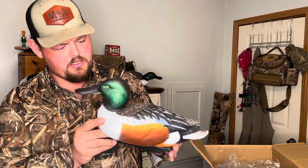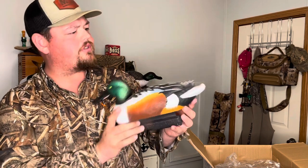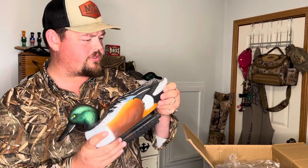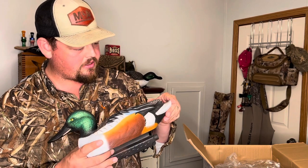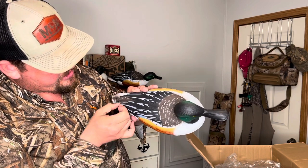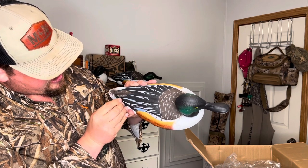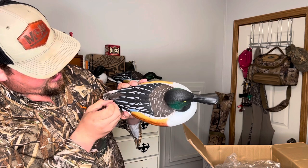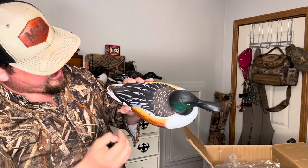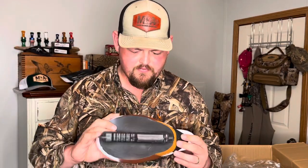Really good detail on these — great color. I'm not sure if you can see that very well, but I think a spoonie shoveler in full plumage is really one of the prettier ducks out there. I'll go ahead and tell you there's a little extra right there — maybe that's just glue. Hopefully that's just glue. Yep, it's just glue — a little adhesive from the packaging or from the factory.